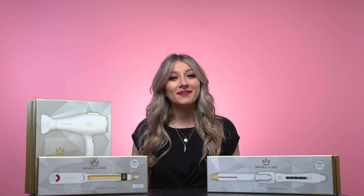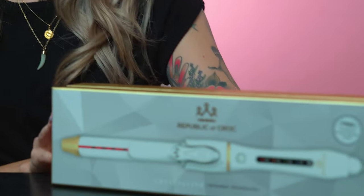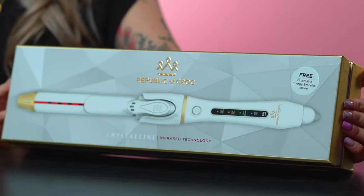Hello, my name is Lissandra Antonio, and I'm here with Croft to introduce to you guys this brand new collection, the Republic of Croft Crystalline Infrared Collection. Today I'm going to be showing you guys how to achieve these effortless curls with the Republic of Croft Crystalline Hybrid Curling Iron with infrared technology.